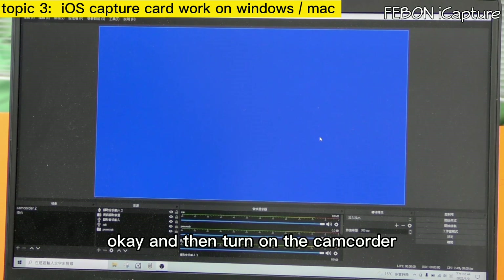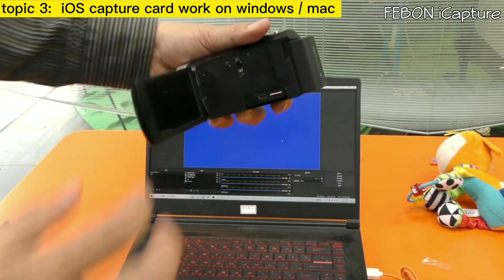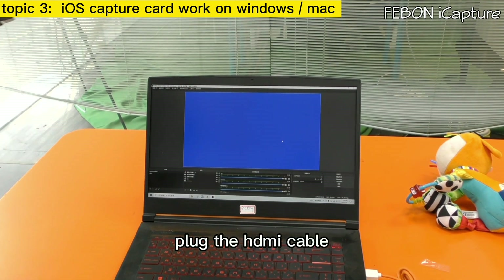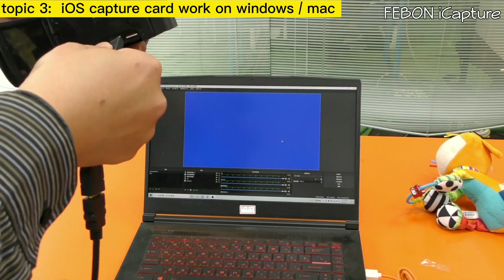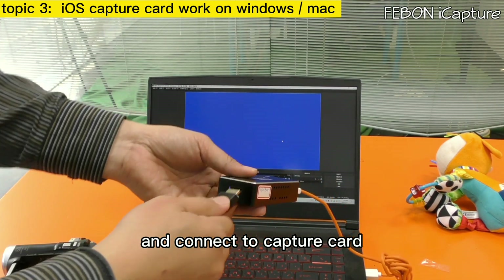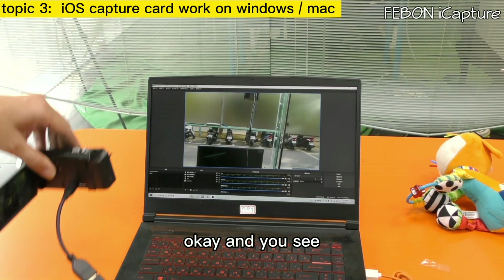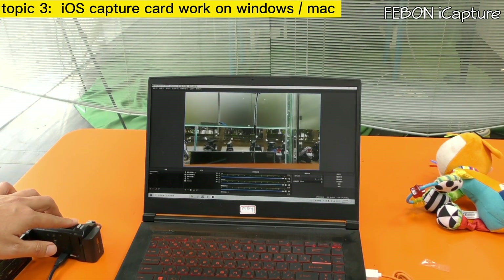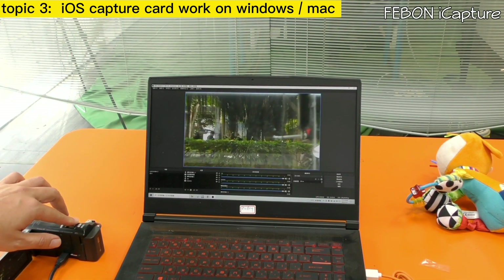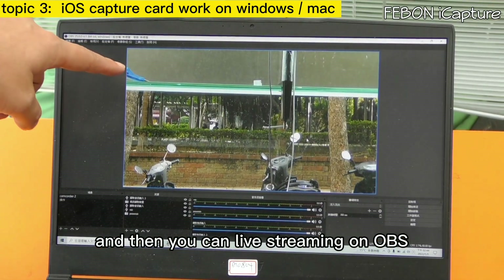Turn on the camcorder, plug in the HDMI source, and connect the capture card. You can then do live streaming on OBS.